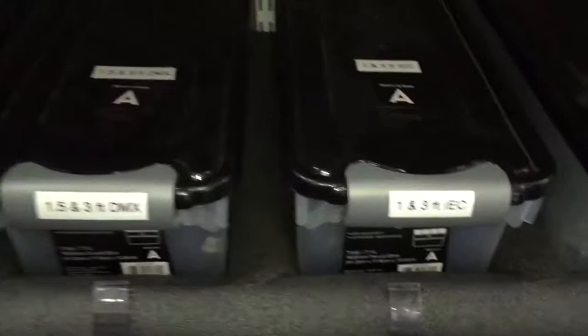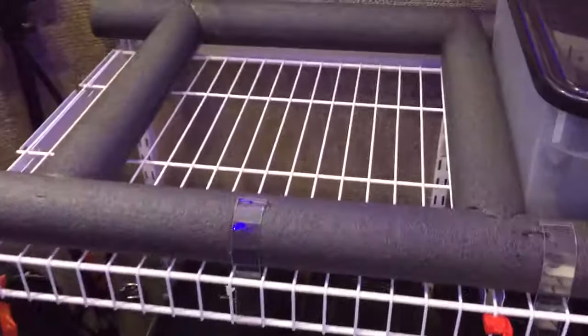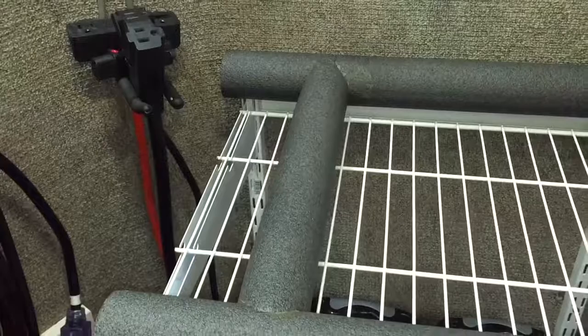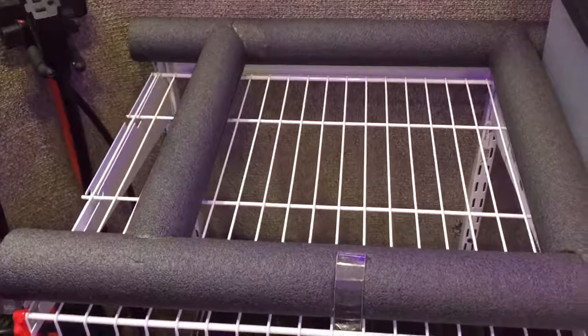Down here we have all our DMX and a couple of shorter IECs. We use pipe insulation, as you can see here, and we tie wrap it in place. We use what I believe is rubber cement to keep them anchored and bonded together.